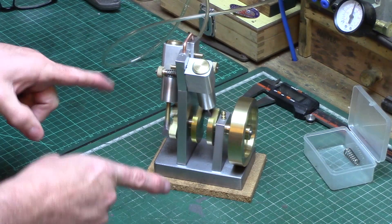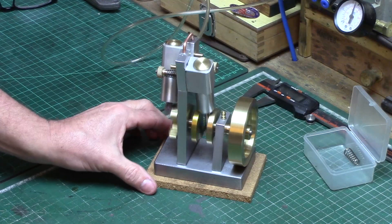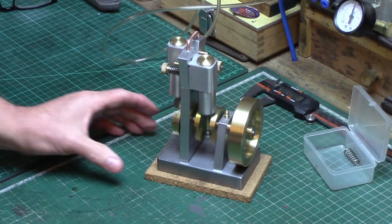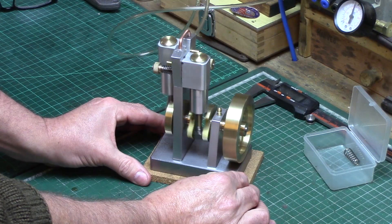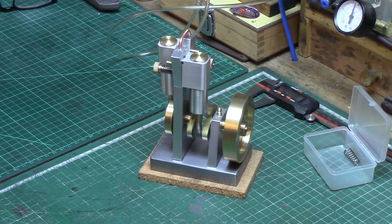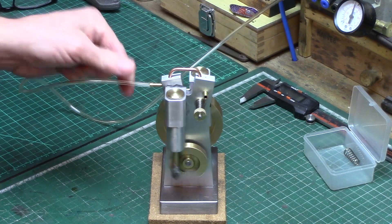That was simply because when I was running it before, when it was a bit stiff, it needed that sort of kick to be able to get it over. But I might have a fiddle with that and see how it changes the way the engine runs. It looks lovely. Got a little oiler there which is obviously drilled through to lubricate that bearing - there's no oiler in there but I just drop a bit of oil down there. The air is fed in from one side, which obviously then travels across through this crossover pipe into the other side of the engine chassis.